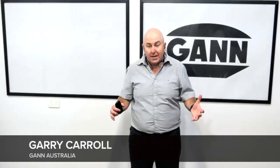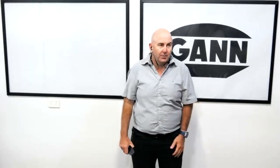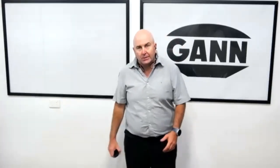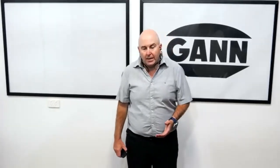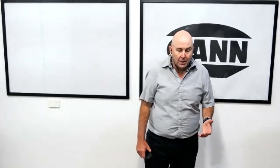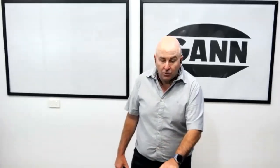Hi everyone, Gary here from Gann Australia. We have a special guest all the way from Germany — Christian from Gann himself. Christian is an expert in moisture meters and moisture detection. We're going to be talking about our Restorers Kit, which includes the BLA Plus, the BIU, and the UNI 11, and all their attachments.